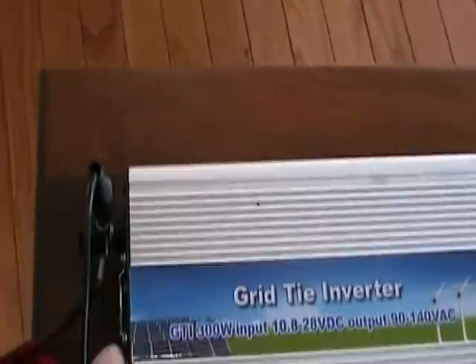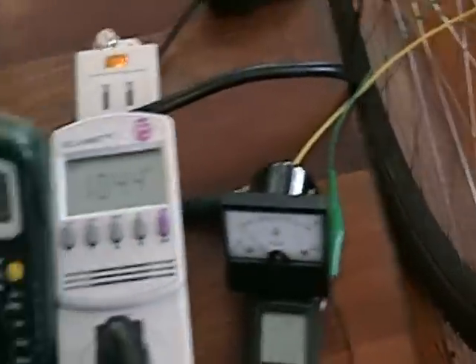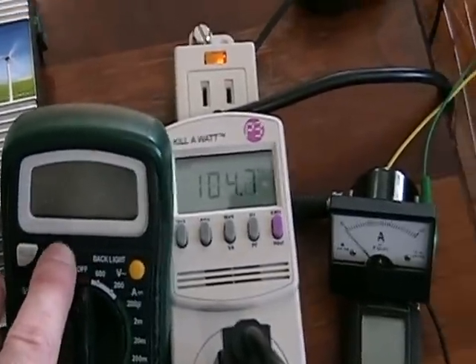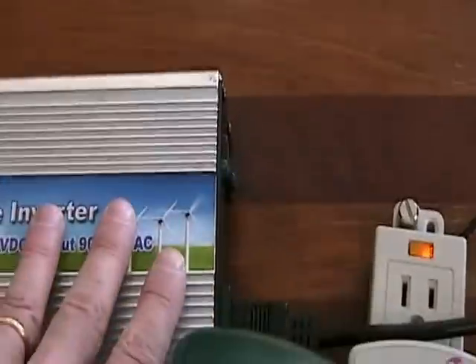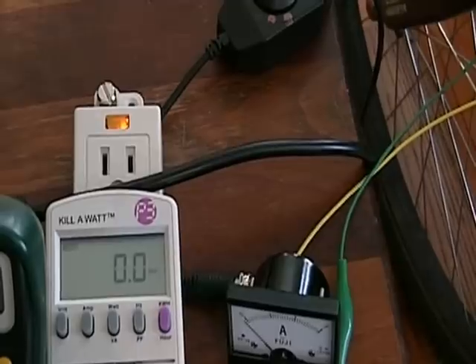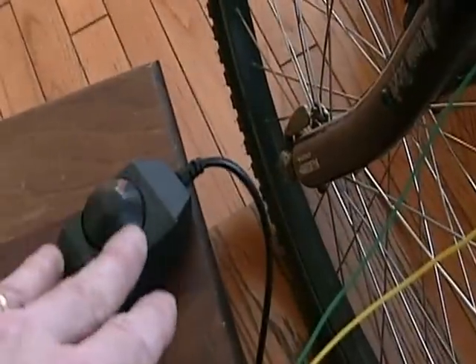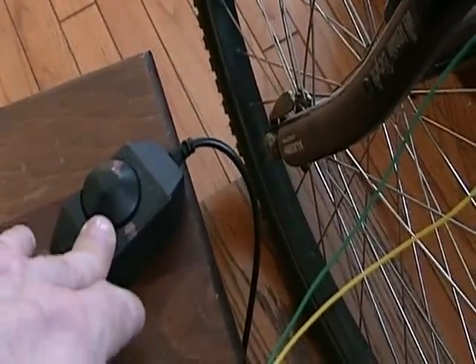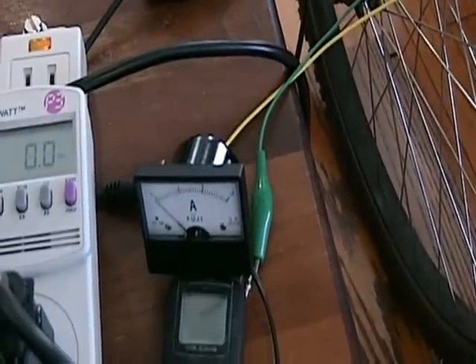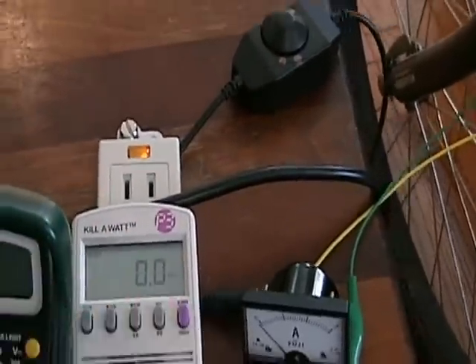I've got a voltmeter connected directly to the grid tie inverter so you can see the voltage change as the speedometer shows higher kilometers per hour. The output from the grid tie inverter goes through a wattmeter and then on to the grid so you can monitor the wattage. You'll see the ammeter go up as I adjust the LED light dimmer, which changes the amperage to the field coil — as core current increases, you should see voltage and wattage increase.